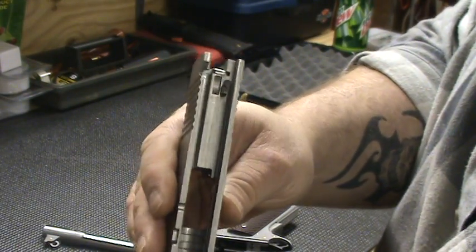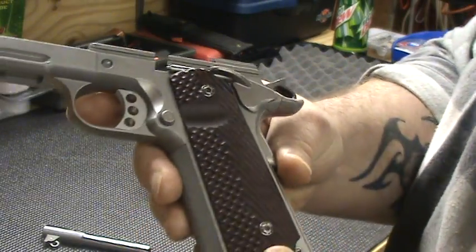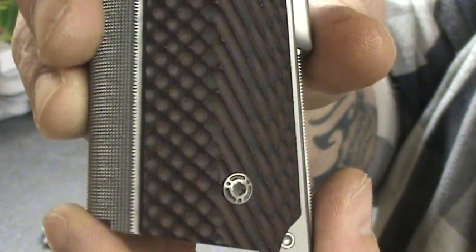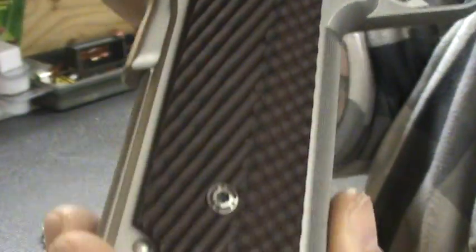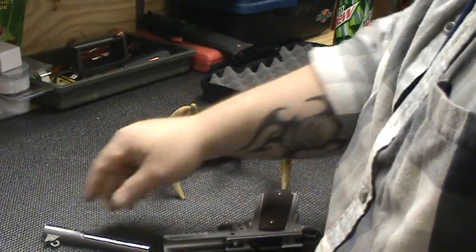It is what they call the Series 70 — it ain't got the Series 80 safety doohickey in there, whatever it's called. I like that part too. Those VZ grips are nice. Got the custom screws with it too. Nice grips, I love them — really get a good hold on that rascal.